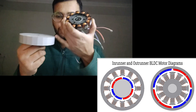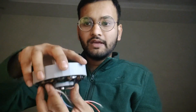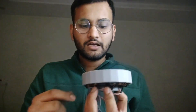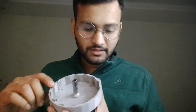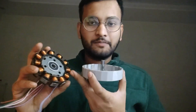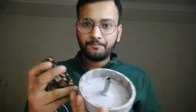Outrunner means the part having coils will be moving outside. This motor is a BLDC motor of 12 stator poles and 14 magnet poles. These are also called N poles and P poles respectively, so basically it's 12 N and 14 P poles.